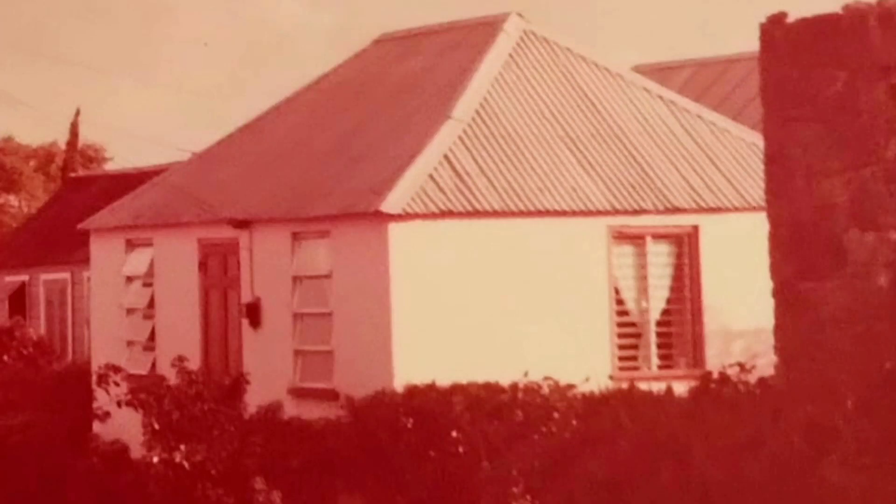I was able to find a picture of the house in its glory days — we found out this house is over 100 years old. This is what it looked like in its prime. As you've seen what my husband has been able to do, we thank the Lord so much that we have come this far — not by our might or our power, but by the power of the Holy Ghost. We are so happy to have gotten this far.